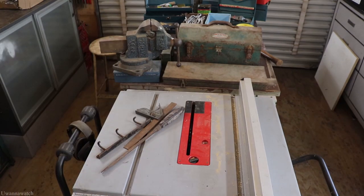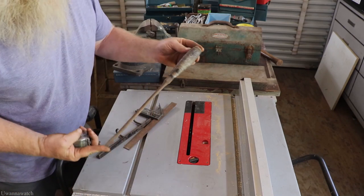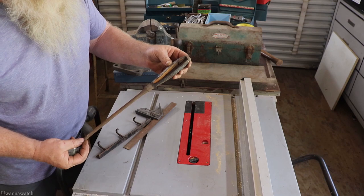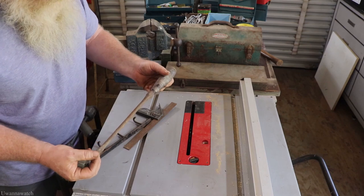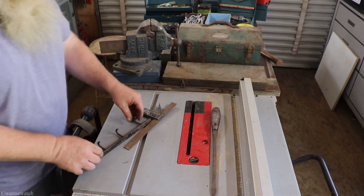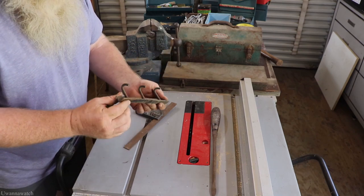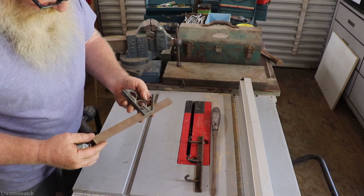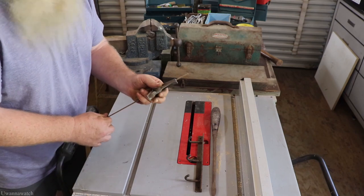Got this huge perfect-handle screwdriver — that thing's a beast. Needs a new handle, but that's nothing I haven't done before. This will be a restoration. I don't know the maker — haven't cleaned it up yet. This is all farm fresh, dusty and dirty as hell. Got this pretty cool little hook — looks like somebody made it: a little piece of angle iron with some J-hooks tack-welded to it.